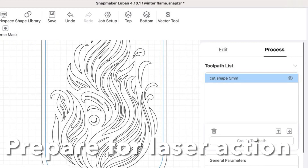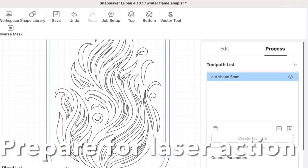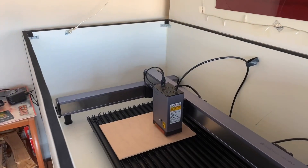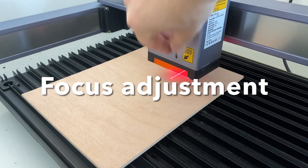Next up, I imported my digital flame into the heart of my laser cutter — the Luban software. And here comes the magic: my Snapmaker Ray, equipped with the 40-watt laser, will enter into action.